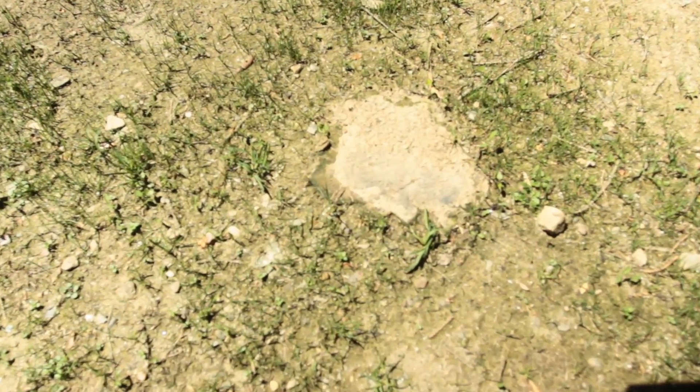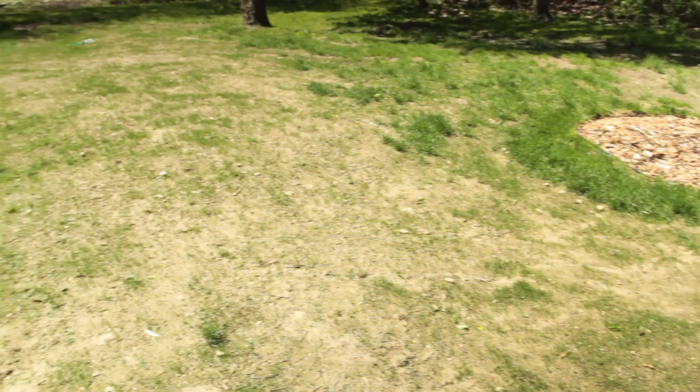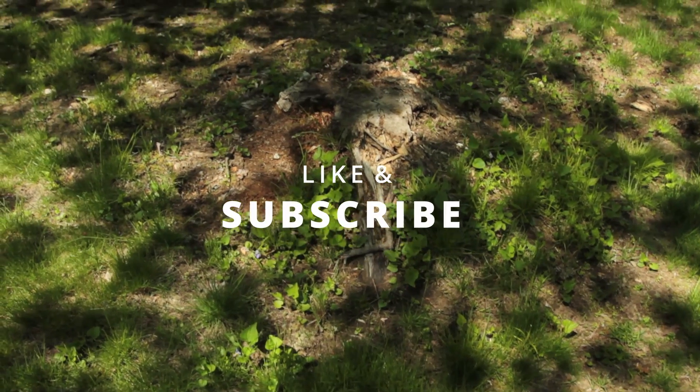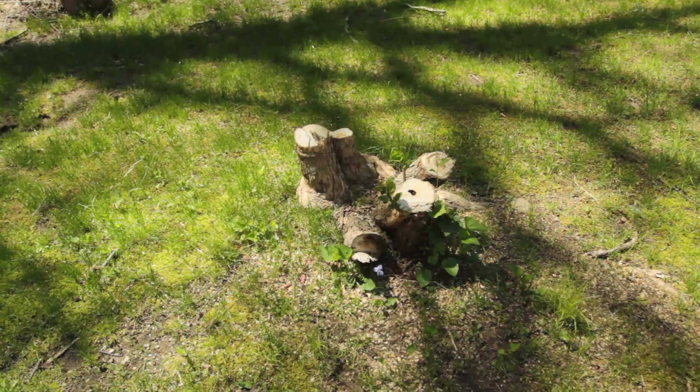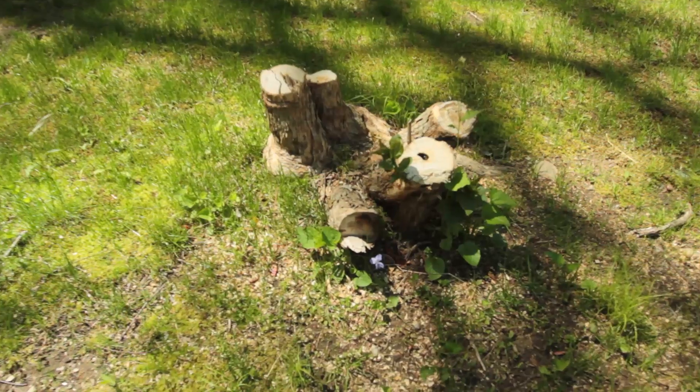For my next episode, I will be going over the 4 common causes of moss growth and how you can correct the issue. That will be broken up into four episodes. Once that issue is fixed, I will be making more videos on aerating, adding lime, overseeding, and progress videos. If you found this video helpful, please smash the like button and subscribe. Also leave any questions, comments, or video recommendations that you'd like to see. Thank you for watching.